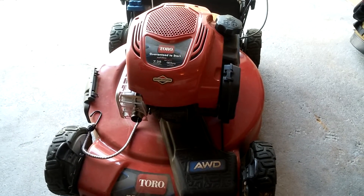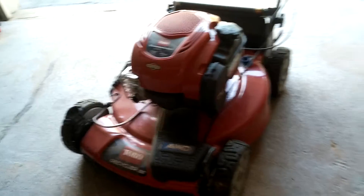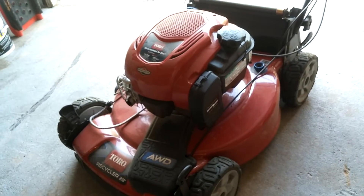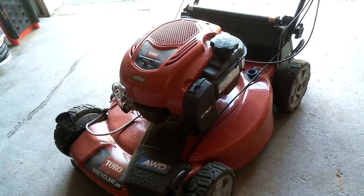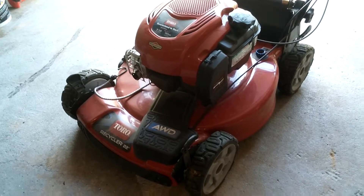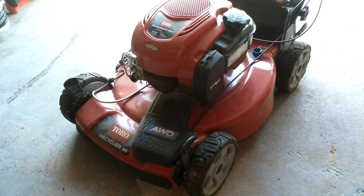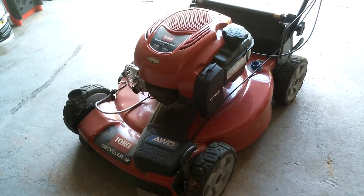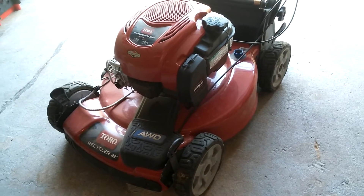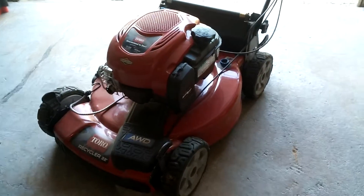Now that I've had it for the year, it's a good mower. Cuts real, real good — a really nice cut. Now that I've had it for three months, it's not all shiny and new and the work has gotten to it a little bit.